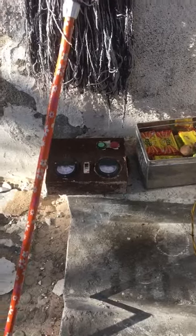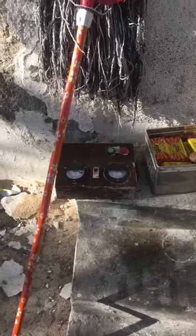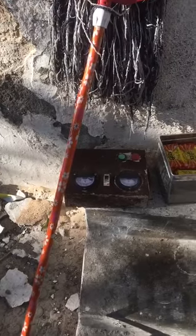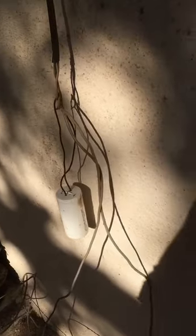Yesterday the house water pump — a submersible pump, single phase — somehow had its control box burned down. It was very difficult to find the technicians.